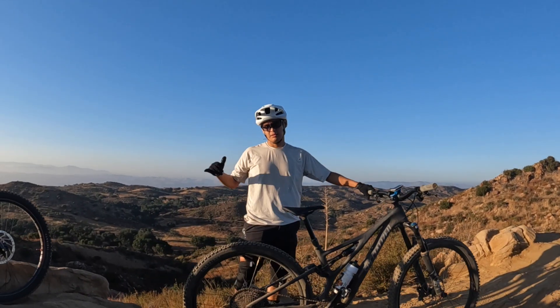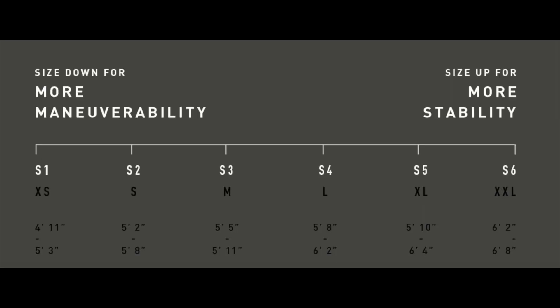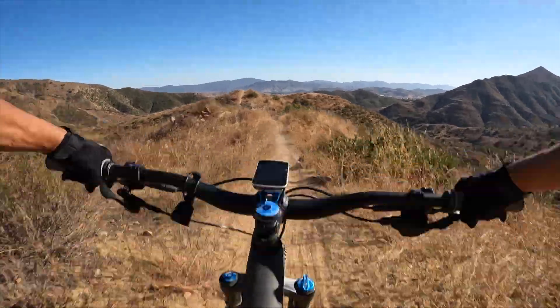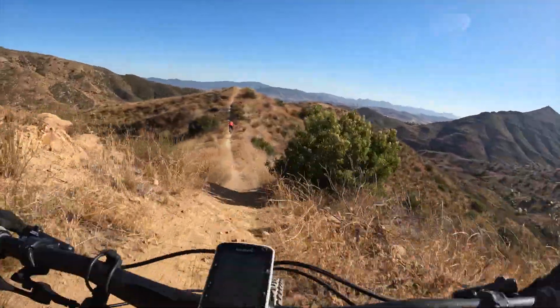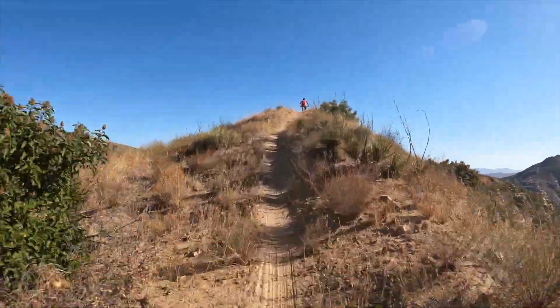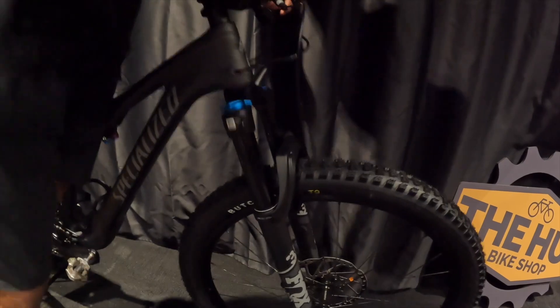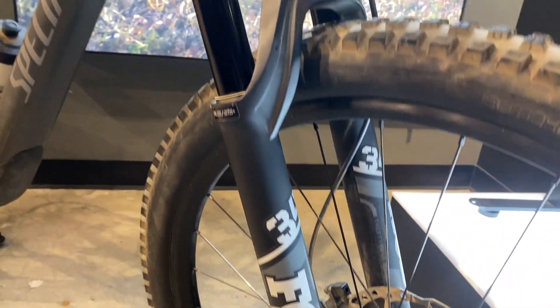This is Jacob with the Hub Bike Shop, and we've got a bike check for the 2022 Stumpjumper Comp S2. It's good for riders between 5'2" to 5'8". This is a lightweight mid-travel trail bike with 130 millimeter rear travel and 140 millimeter front. It's going to have the front suspension Fox 34 Rhythm.